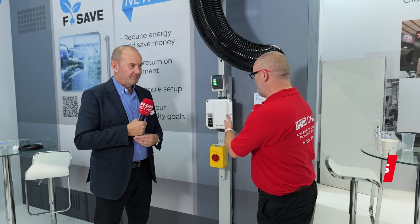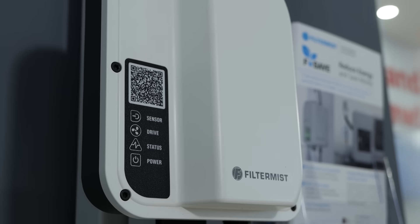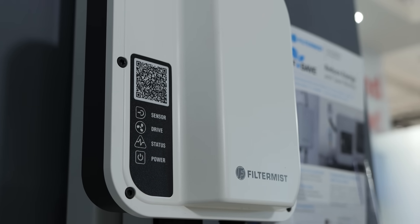Graham, we're here at EMO. FSAVE is a new product from Filter Mist — tell us all about it. Very excited to be here at EMO in Hanover. This week we have launched the FSAVE, which is designed to reduce energy consumption on Filter Mist oil mist extraction units.